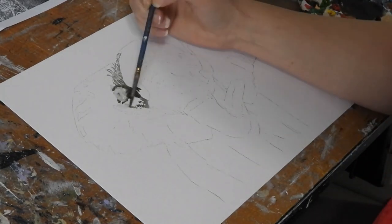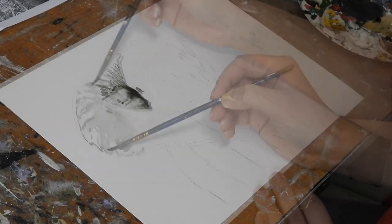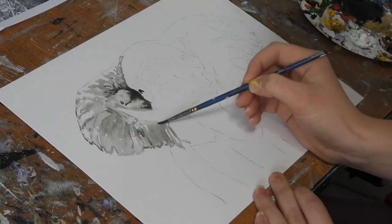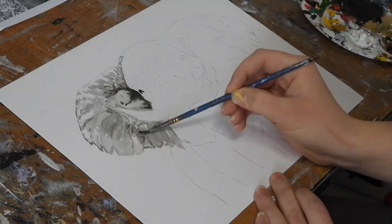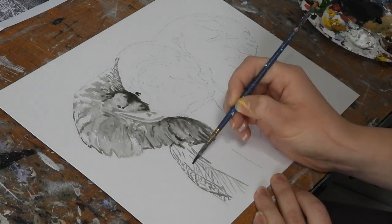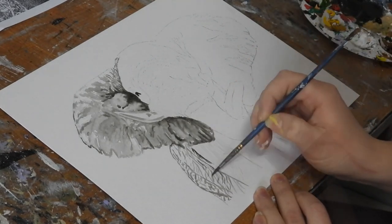If you want to learn more about painting an elephant I already have one video up showing you how I painted an elephant in acrylic paints, and I am planning to do a more in-depth tutorial on how to paint a detailed elephant. If you'd like to see a more detailed elephant video please let me know in the comments below.